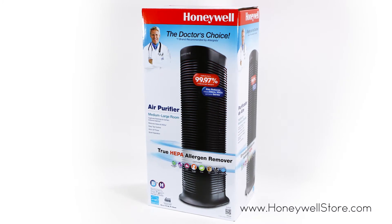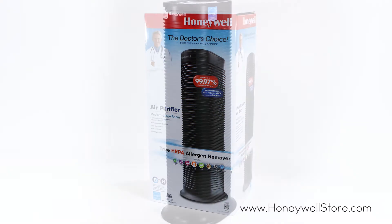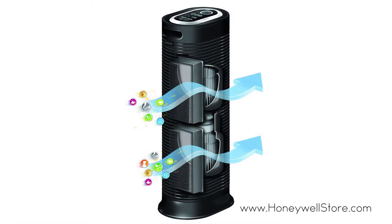The Honeywell HPA 160 air purifier utilizes a true HEPA filter and presents you with an unparalleled level of clean air in large rooms, circulating the air up to five times an hour with a compact tower design.